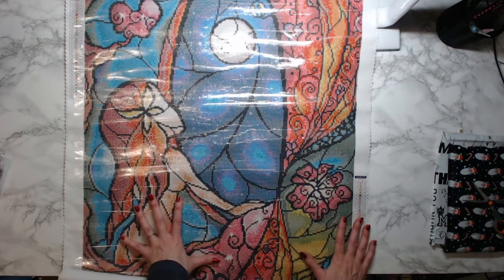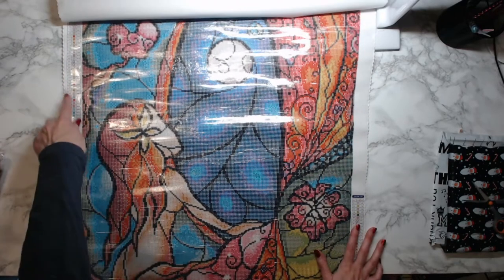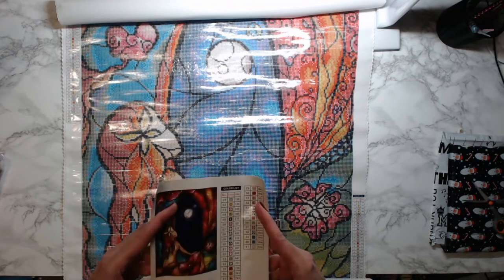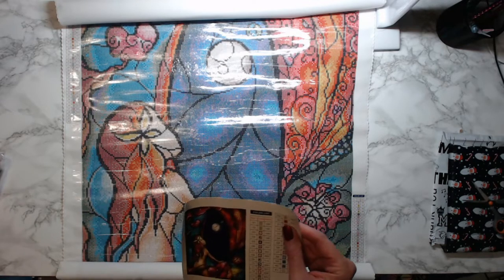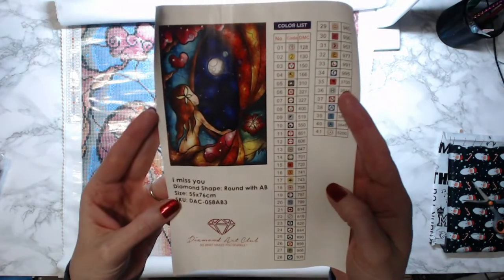I don't see any problems with the canvas. Of course with Diamond Art Club you have your legend on both sides of the canvas, and you also have your sticker legend. That's what it's going to look like.